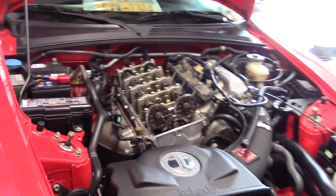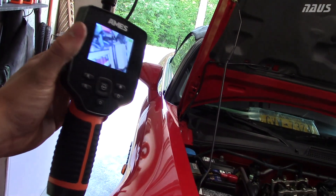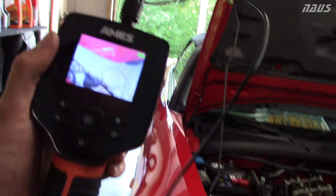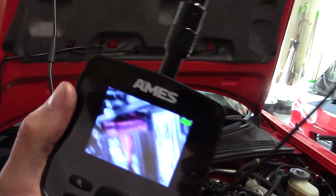I'm doing a little inspection on the AP1 F20C1. I have this Harbor Freight Ames borescope inspection camera - it was like 70-75 bucks after a coupon, so it's a hell of a deal. It's actually very impressive for the price. You can adjust the intensity of the LEDs and everything, and it has pretty live feedback on what you're doing.